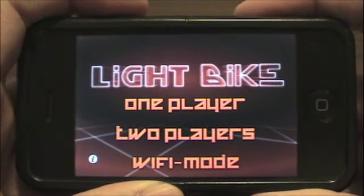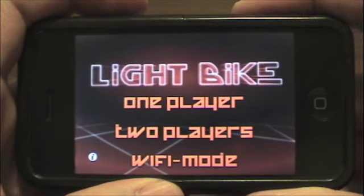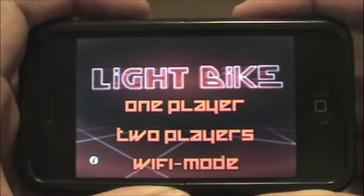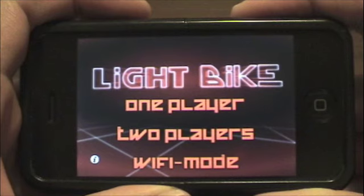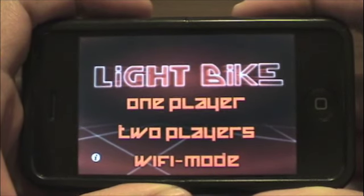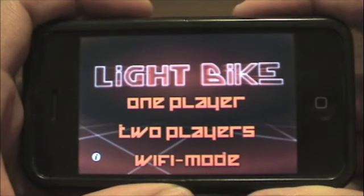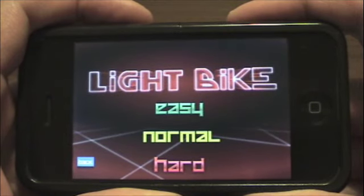Hello and welcome everyone. This is Rob from iPhoneCommunity.org with another app review of Lightbike by Penkaku, Inc. As you can see here, we've got the full version which adds a few more features above the free version. We have a multiplayer mode, a Wi-Fi mode, and adds normal and hard levels of play.